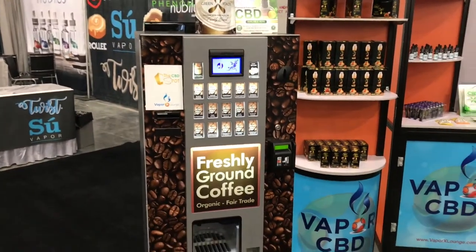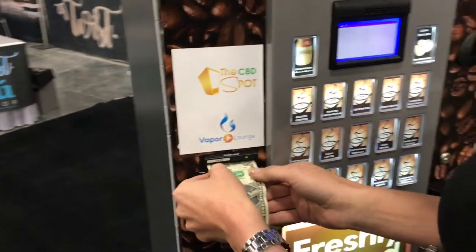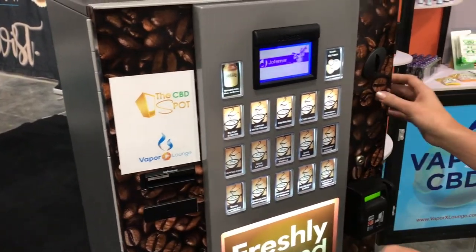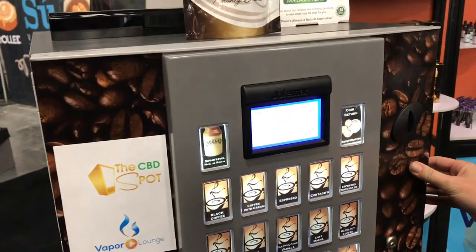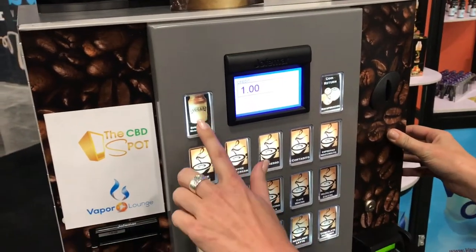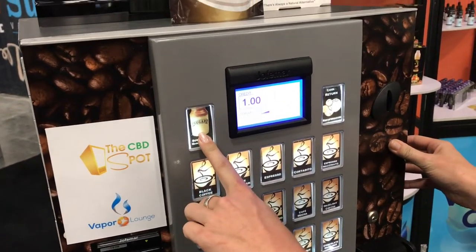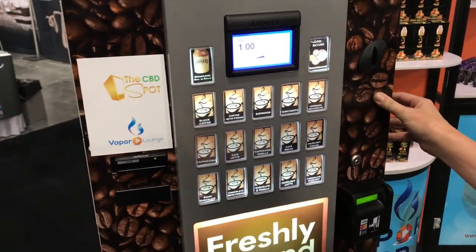We have cash and cashless payment system options. I'm going to go ahead and put a dollar bill in. Once the machine recognizes the credit, the customer is going to go ahead and select their sugar selection. Once the sugar is adjusted, we're going to go ahead and pick your selection.